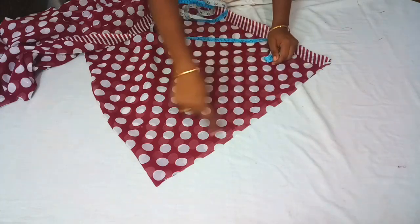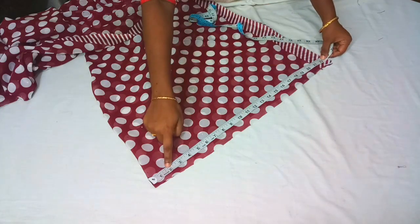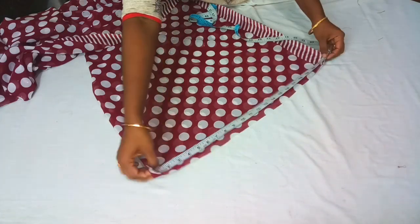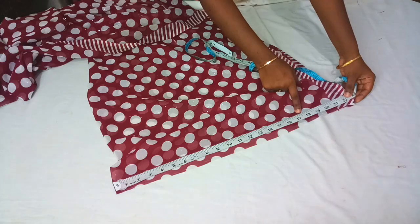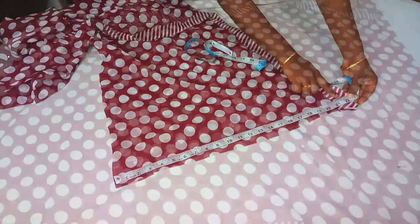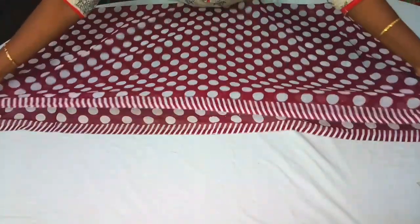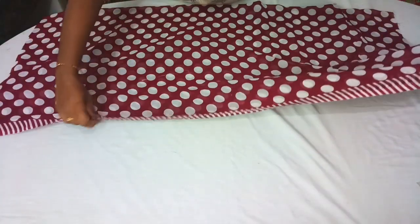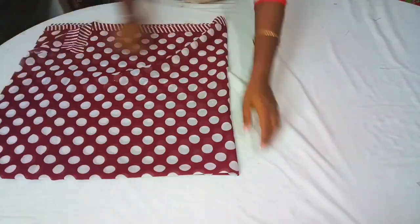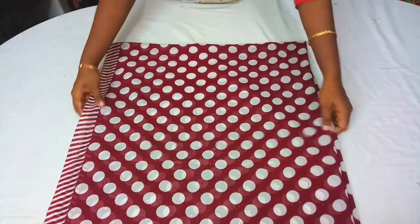Now I am going to fold it. If we take a small piece I will fold it extra. First I have to fold one piece. I fold it with a piece on all 4 sides.